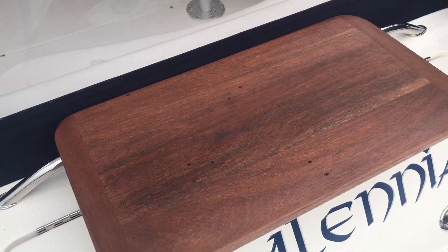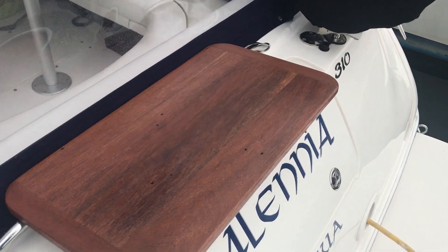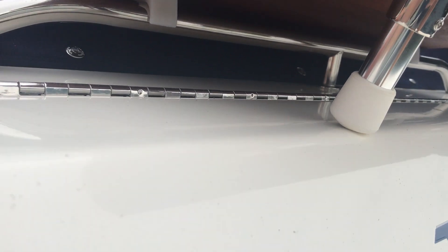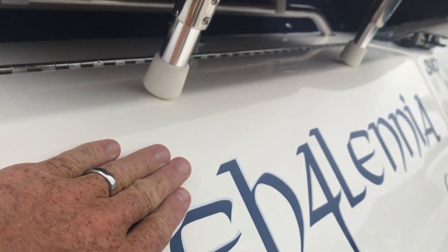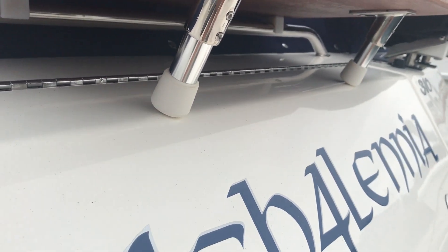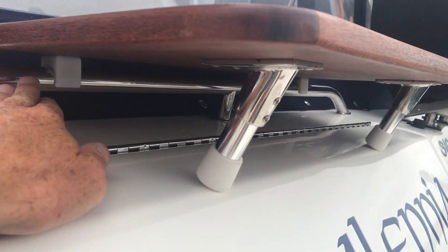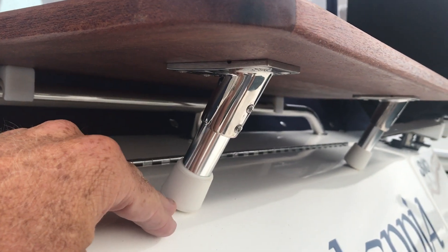I've been selling them for a few years now. They've been pretty popular and I have three of them available. What I do is mount them on your back rail. Some back rails are forward of the transom locker like mine, or some are mounted on the face of the transom locker — but that's easily remedied by the location of where we put the clips or the length of the base feet.